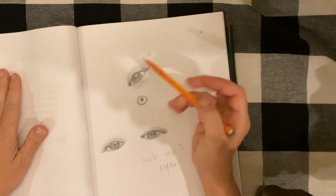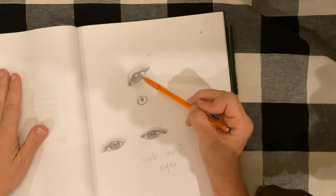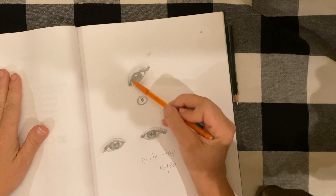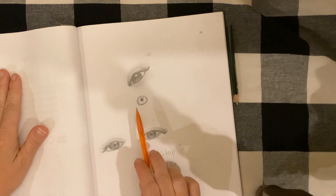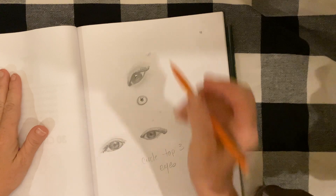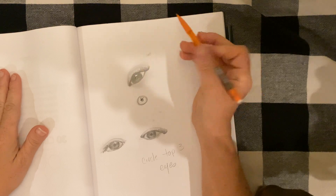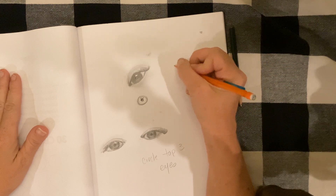That is how you draw an eye. For today's assignment, I want you to practice drawing as many different eyes as you can and fill your page — I have one, two, three and a quarter. When you have filled your page with as many eyes as you can, pick your top three best, the ones you think you've done the best job on, and circle those. Let's get to drawing!